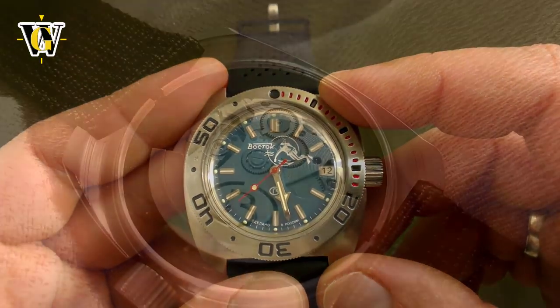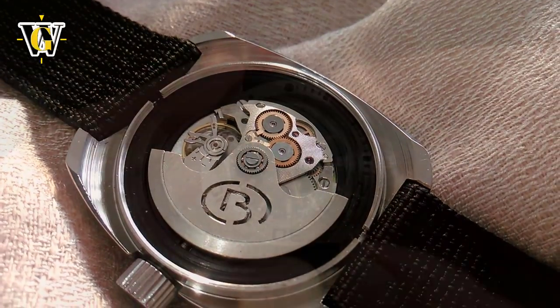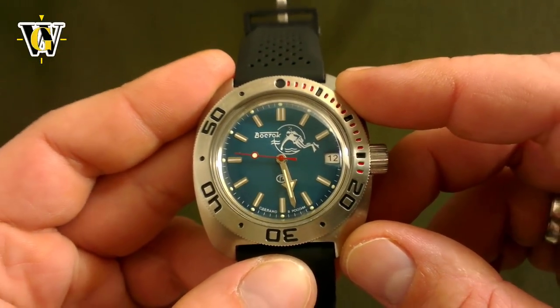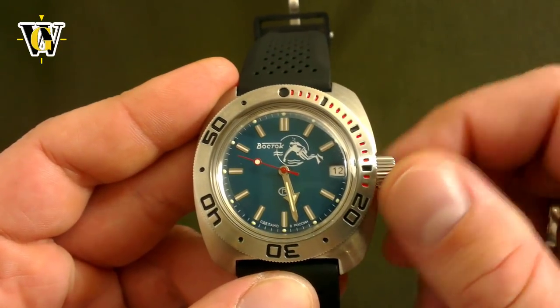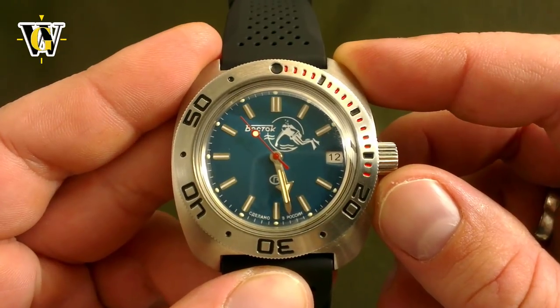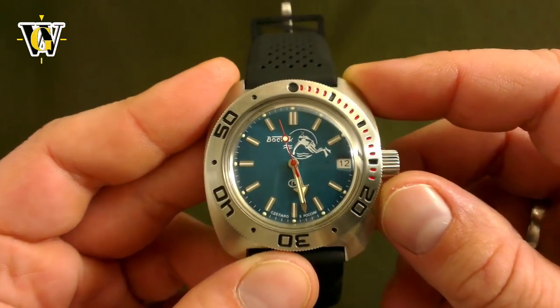The movement is a completely in-house made 31-jewel automatic caliber 2416 that comes with 31 hours of power reserve, a shock absorbing system, and a hand winding option. The service interval on these movements is 10 years, confirming their ruggedness and making them the true AK-47s of the watch world.